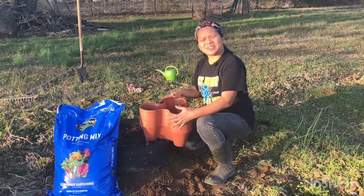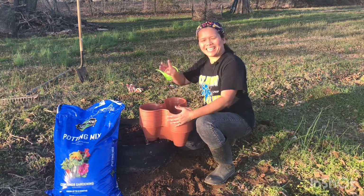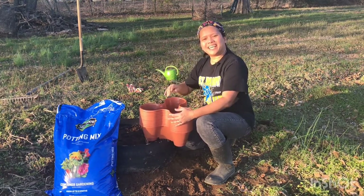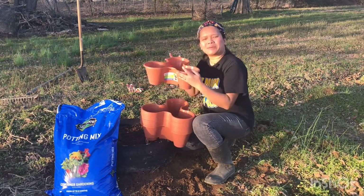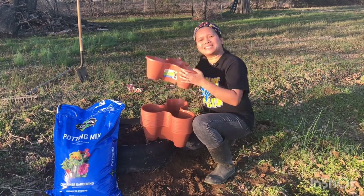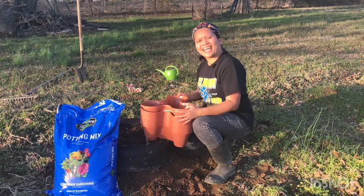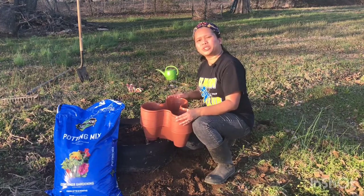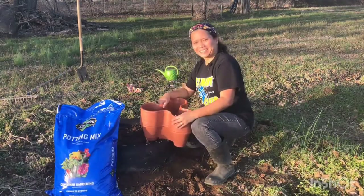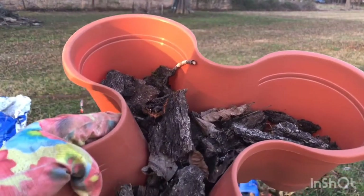We will accomplish this task in just four steps. First, we will put the potting mix in the stackable planters. Then we will stack the planters together. The third step would be to plant the strawberries, and the last step is to water the plants.